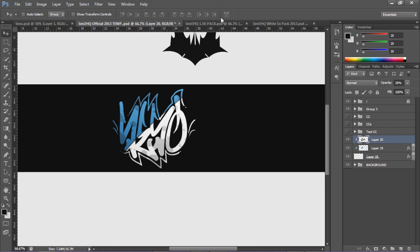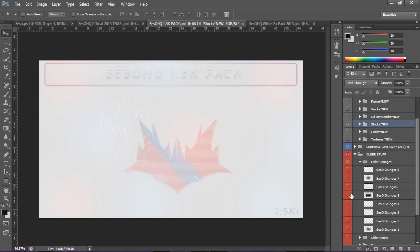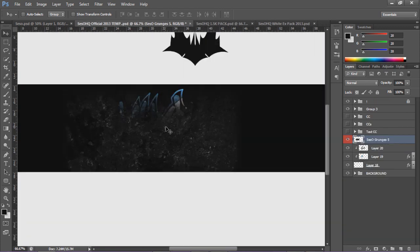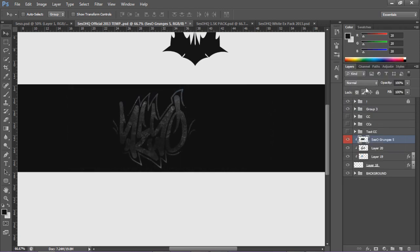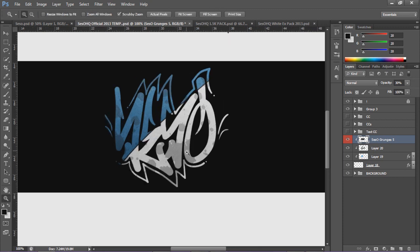Now I'm going to add a grunge. If I go to my 1.5k pack - you can download this if you want - and go to my grunges, I'm going to use one of my favorite grunges, number five. If I drag this in and put it on top of the render, make sure you put it on clipping mask so it only clips to the signature. I'm not going to put it on overlay because that looks really weird - I'm going to keep it on normal so I can keep the color of the blue side. I'm going to lower the opacity to about 30, and you can see what that did - it put a nice grungy feel to it, kind of dulled the white out a little bit.